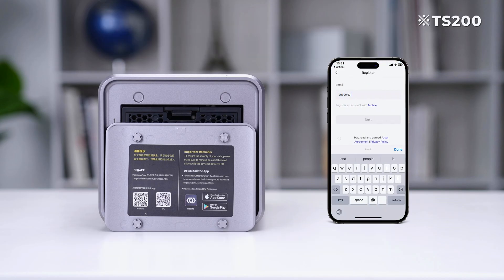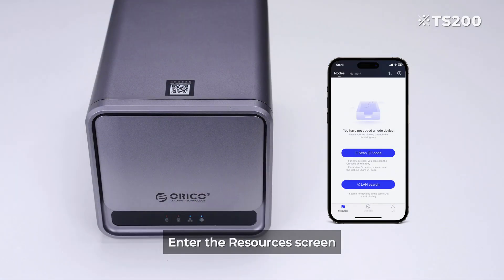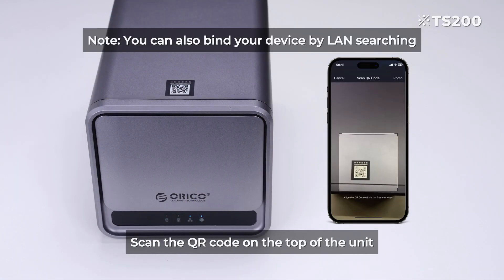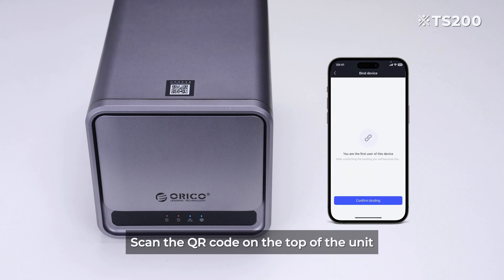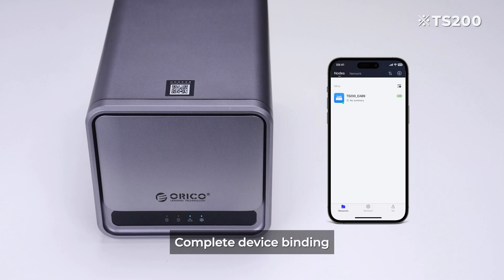Click sign up. After registering and logging in, enter the resources screen. Choose to scan the code to add, then scan the QR code on the top of the unit. Click confirm binding, then click OK to complete device binding.